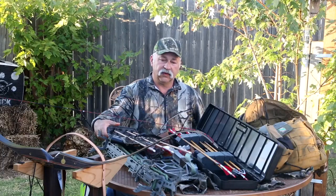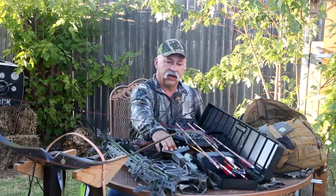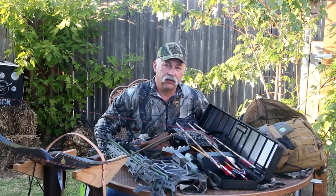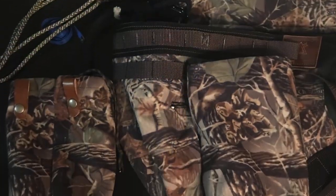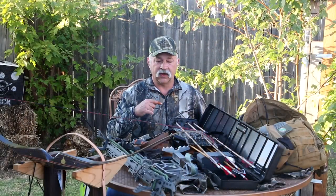About 90% of the time when we were out on public land, I used the climbing sticks and the Tethered Predator platform, and then a saddle that I handmade myself. We've done a video on our little saddle that we made, so if you want you can check out that video.